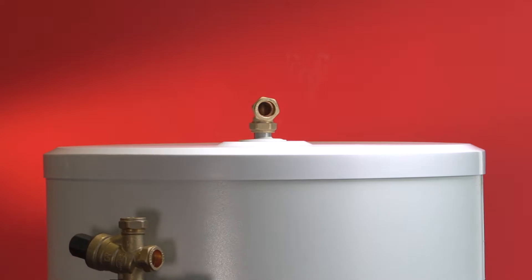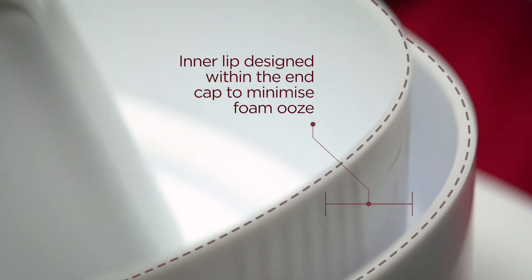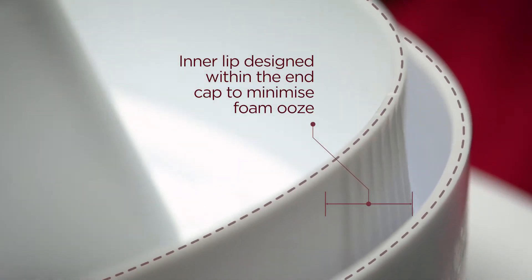On the design of the cap, we were conscious of foam ooze, so on the internal there is a lip which ensures that foam cannot ooze out of the end cap.